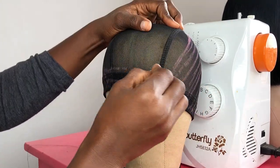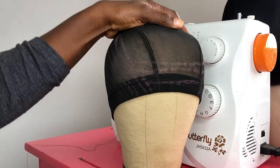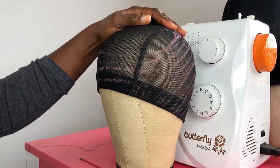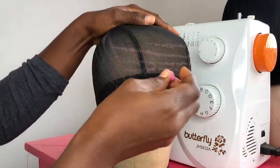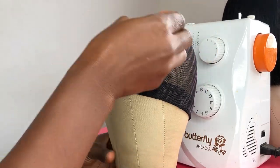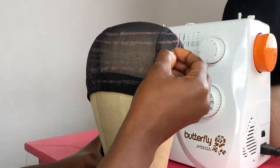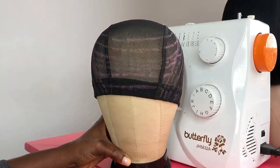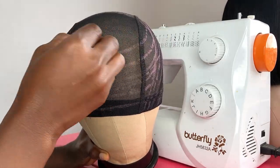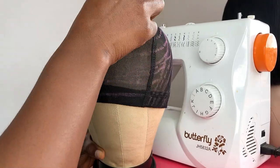When you stitch with a machine on the band at the frontal area it can really shrink the cap. If you try on the cap before sewing and it feels big, then it's okay to sew on the band at the frontal area — but usually I skip that step. When I'm done sewing and I feel I need to make the front fuller, I can then sew on the band, but when sewing it I make sure I use my fingers to stretch it out to prevent it from shrinking.